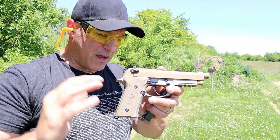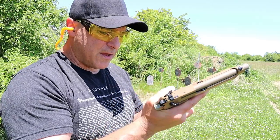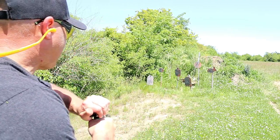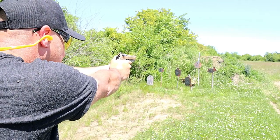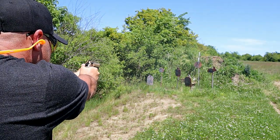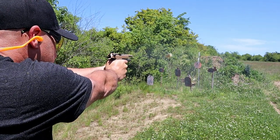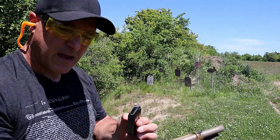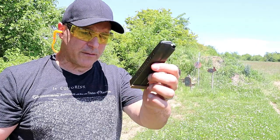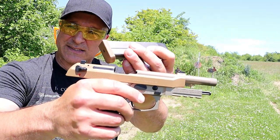A lot of people love the M9 models and they did a great job with this. The unloaded weight is 33 and 1/8 ounces. Let's take a few shots. It has 17-round mags and I had about 12 rounds loaded up, and the base plate mimics the same color as the slide.